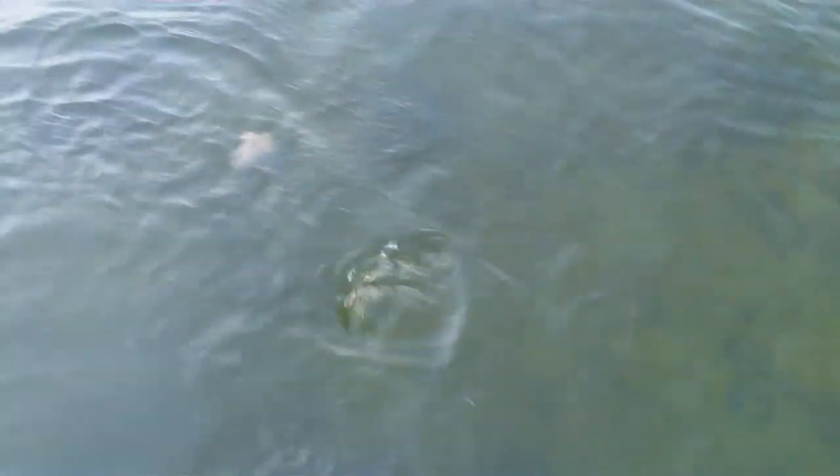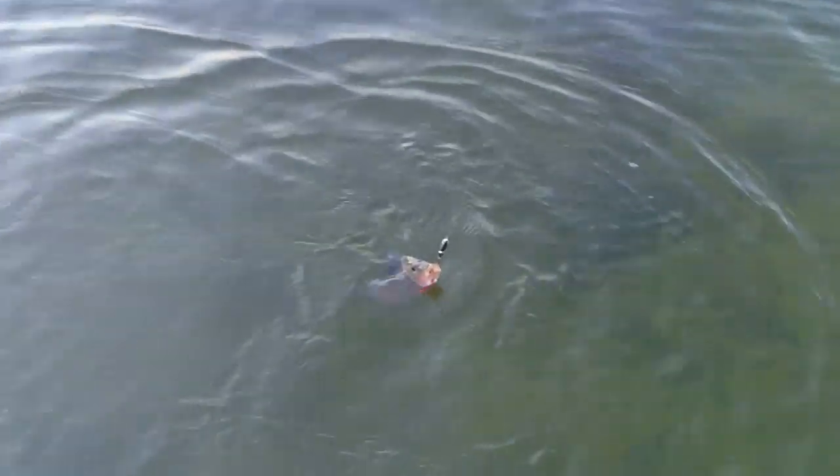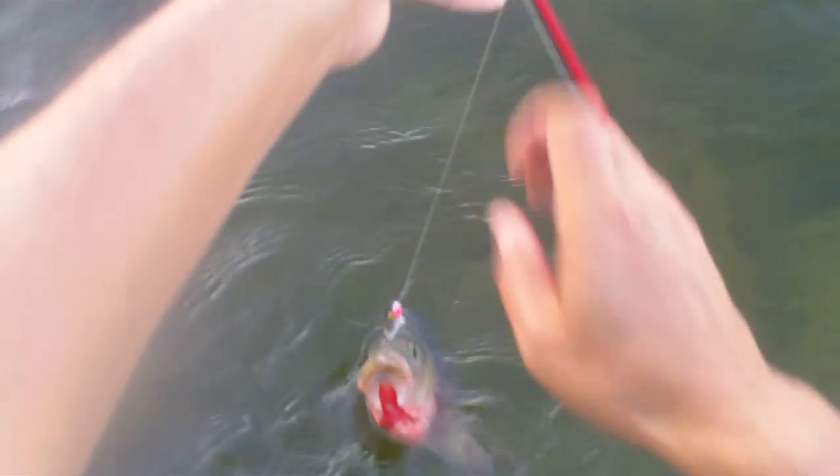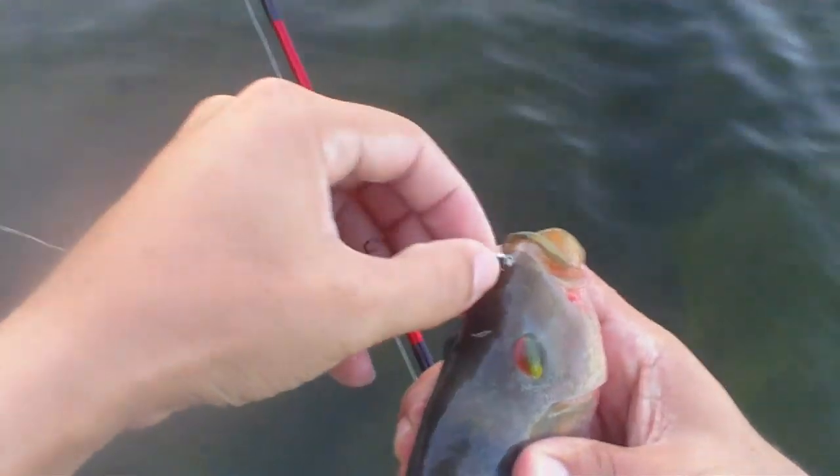Oh yeah, look at here — a cichlid. Oh yeah, this is a cichlid. Nice — three species for you guys. Alright, let's go. Let's get it. Good. It's an interesting hook set. It's a good one.